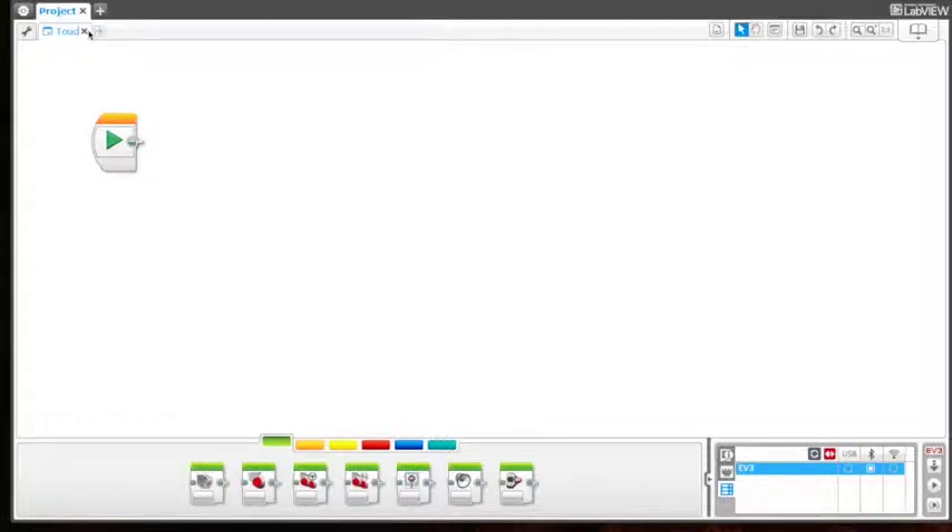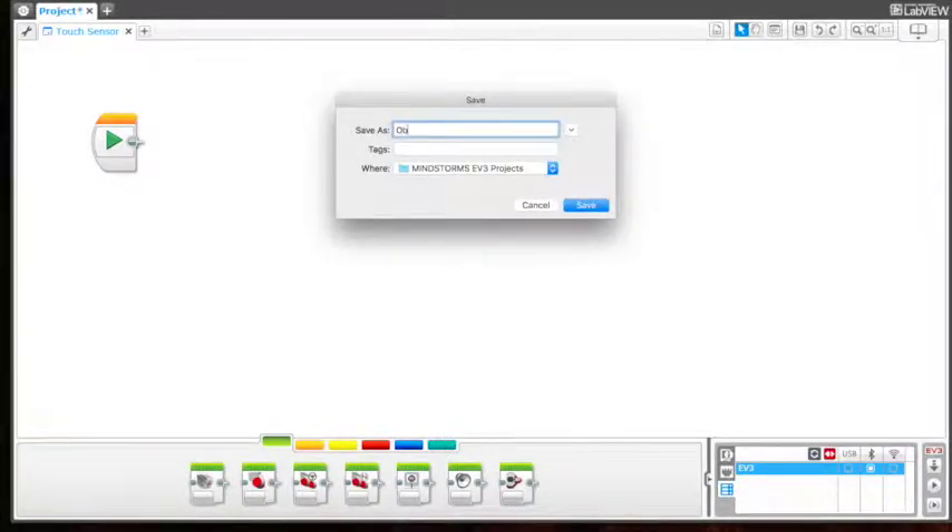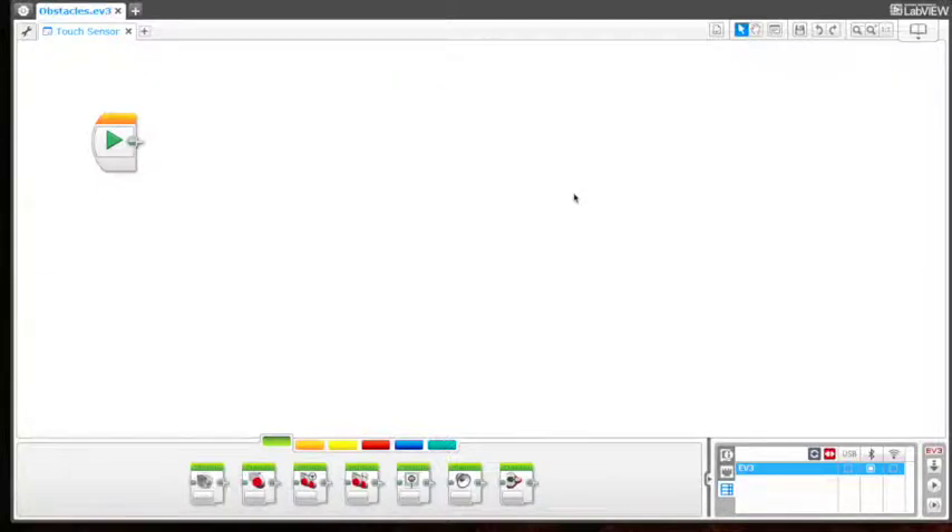I'm going to call this 'touch sensor,' and then I'm going to save the project as well and I'm going to call it 'obstacles.' Now once everything's saved you're pretty much ready to begin, but make sure your EV3 brick is connected to your computer.